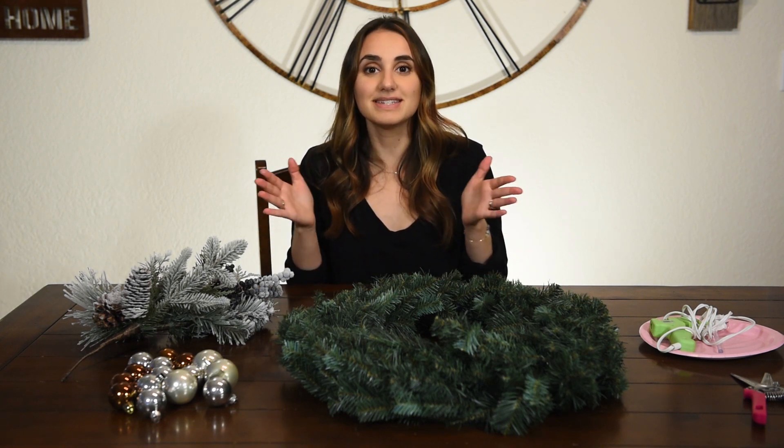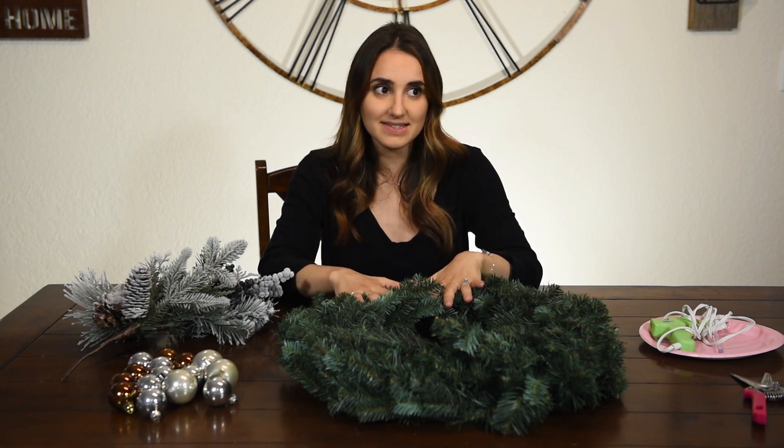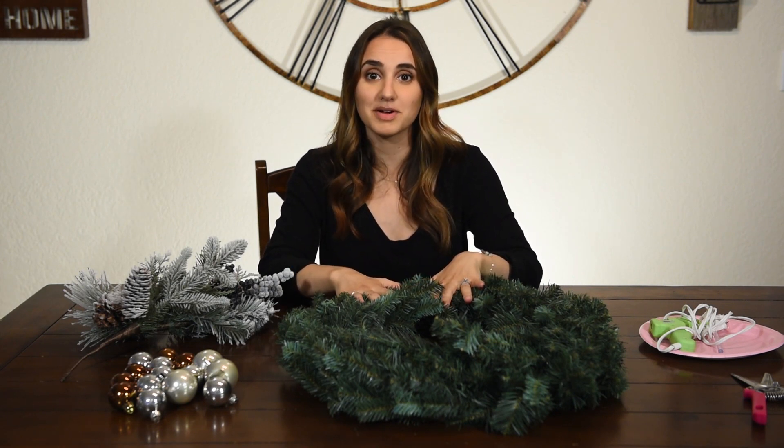Hi guys, welcome to Refreshing Motherhood. If you're new here, my name is Taylor and I'm so excited to have you. Today I am really thrilled to be participating in a collaboration with a bunch of other ladies here on YouTube. We are each taking a Christmas decor item from Pottery Barn and we are hacking it for you. So today I'm going to show you how to make a gorgeous wreath for pennies to the dollar compared to Pottery Barn's price tag.